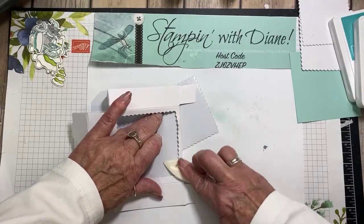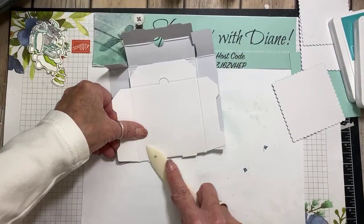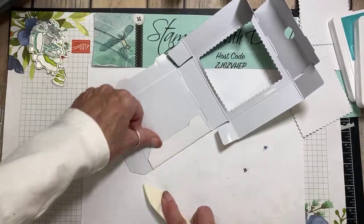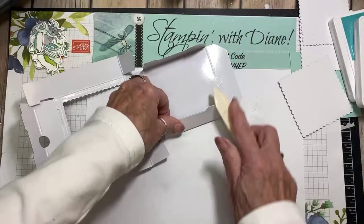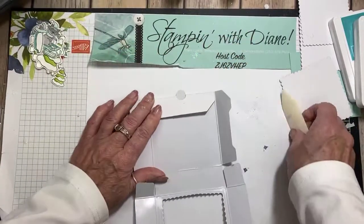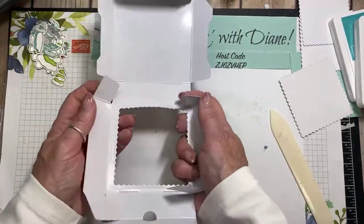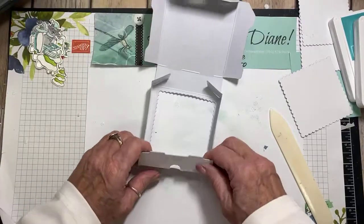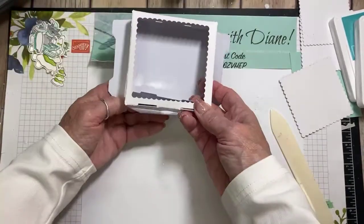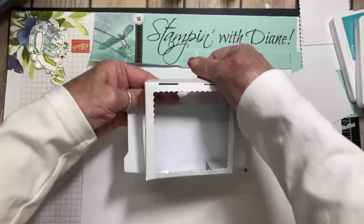This looks more difficult than it really is. I have cut this square out of the bottom of the pizza box — you'll see why shortly. I also want to make sure that the shiny side is in there. When I put this in here, it's going to be like this — this is the back going to the front, and we're going to have this going up at the top.